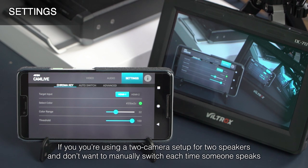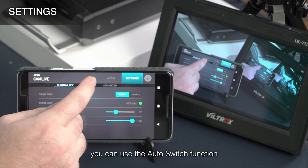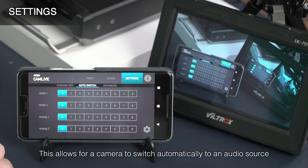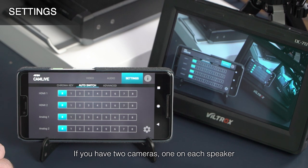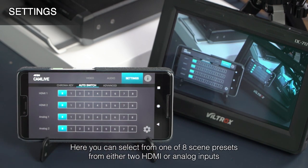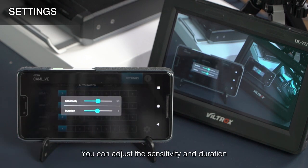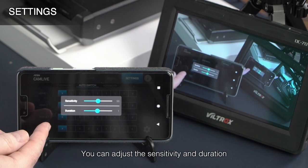If you're using a two-camera setup for two speakers and don't want to manually switch each time someone speaks, you can use the auto switch function. This allows for a camera to switch automatically to an audio source. If you have two cameras, one on each speaker, whenever someone speaks the video will switch automatically to them. Here, you can select from one of eight scene presets from either two HDMI or analog inputs. If you click the gear icon on the bottom of the page, you can adjust the sensitivity and duration.